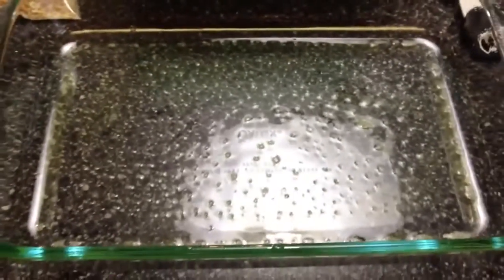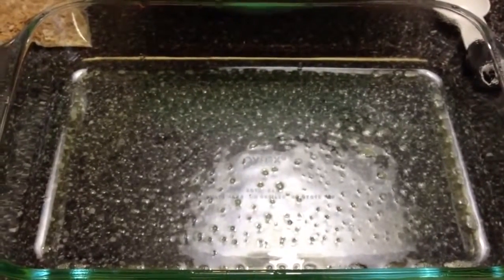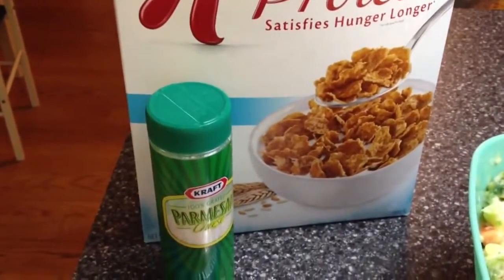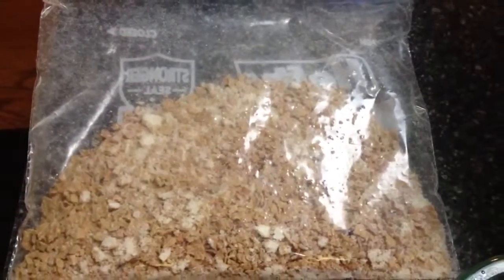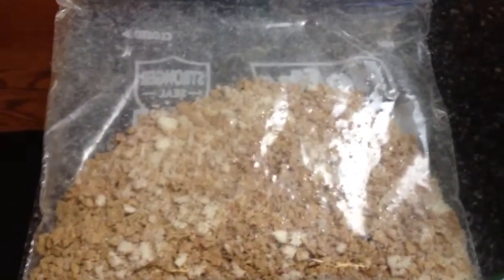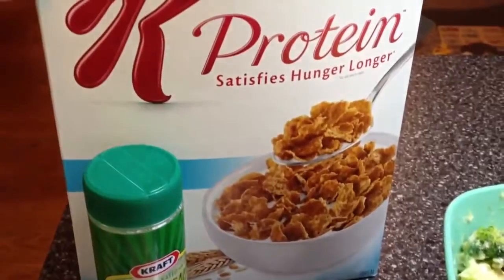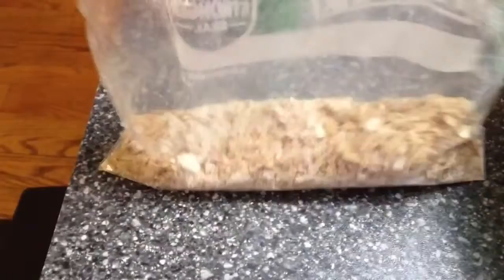Spray a three-quart pan with some kind of cooking spray — Pam or canola. For the Special K cereal and the Parmesan cheese, put them in a Ziploc bag and use a rolling pin, or whatever you have — you can even use your hand — and crush it up. Add two tablespoons of Parmesan cheese and one cup of the Special K cereal, crush that up, and this is going to be our topping.